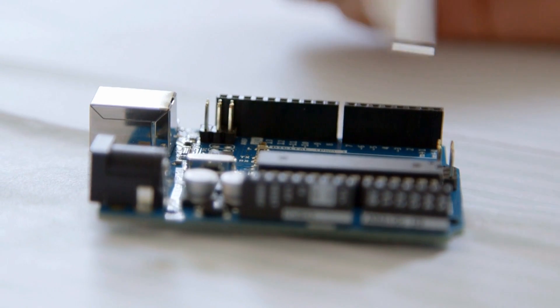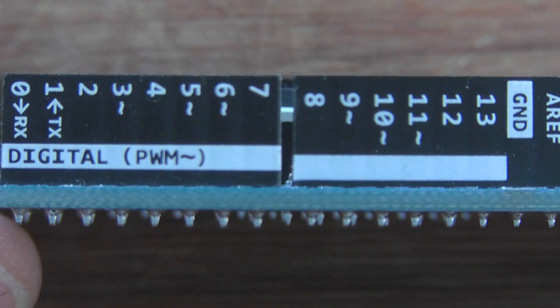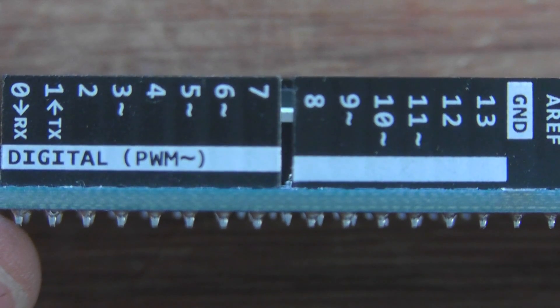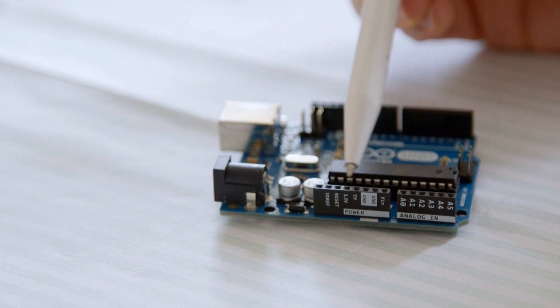Along this side we've got the digital inputs and outputs — that's just a pin that is either on or off, one or zero. Some of the pins have a tilde wavy line symbol, which means they can output what Arduino calls analog write. It's not strictly speaking analog — it doesn't vary continuously between zero and five volts — it's called pulse width modulation, maybe a topic for another video. There are also some power pins and a reset so you can reset the program from a remote source.